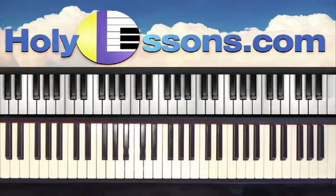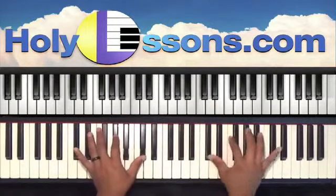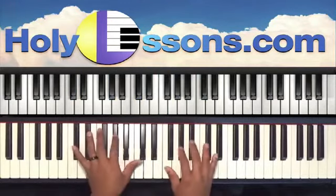Okay guys, so let's get started for today with 'How Great Is Our God' by Chris Tomlin in the key of C-sharp. So the song starts off like this.